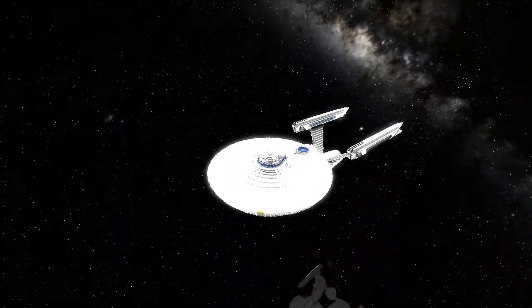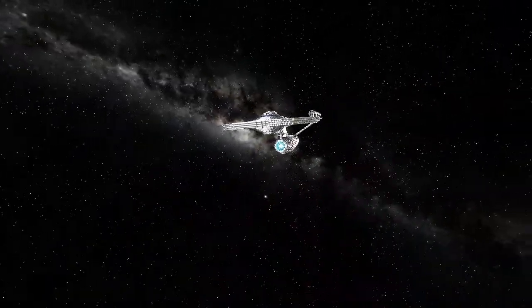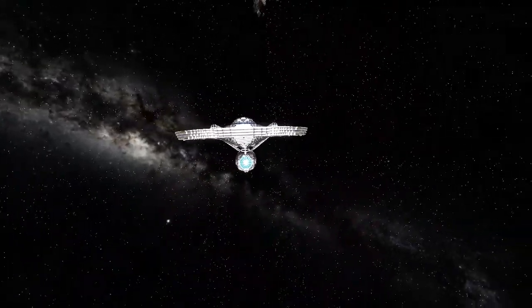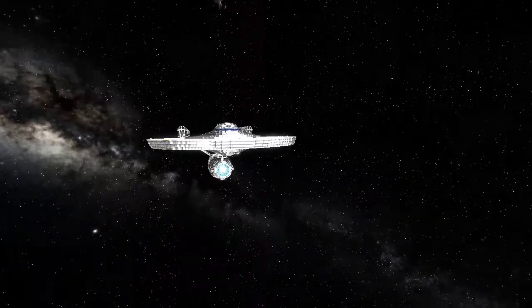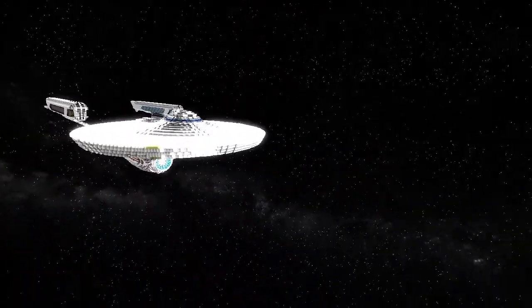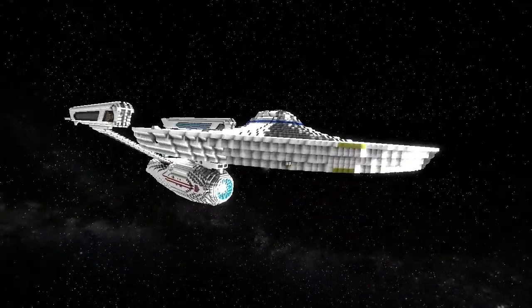That pretty much sums it up. Since this is my server I have the ballistics 200 in the blueprints so we can do quick ballistics checks — though we can't really do Bobby fights, not until the server cooperates.